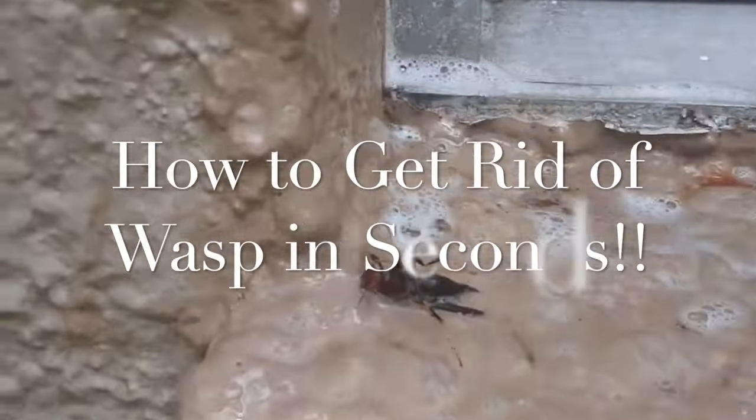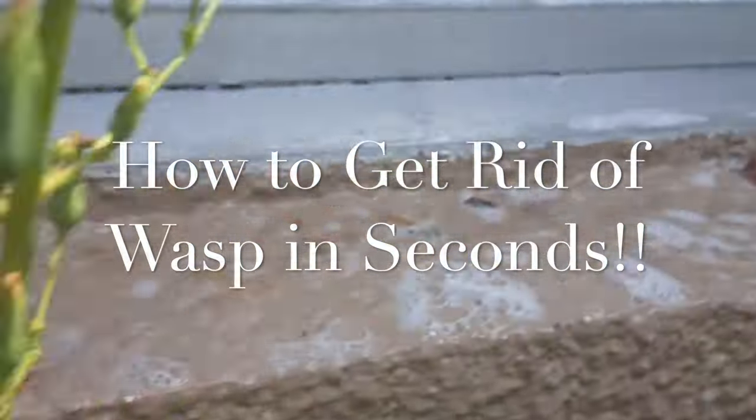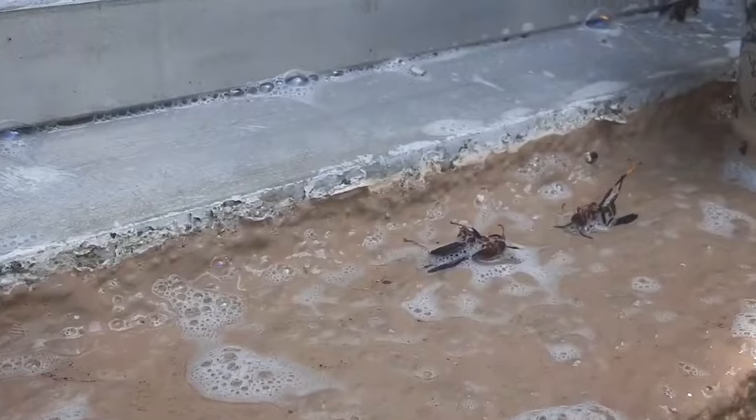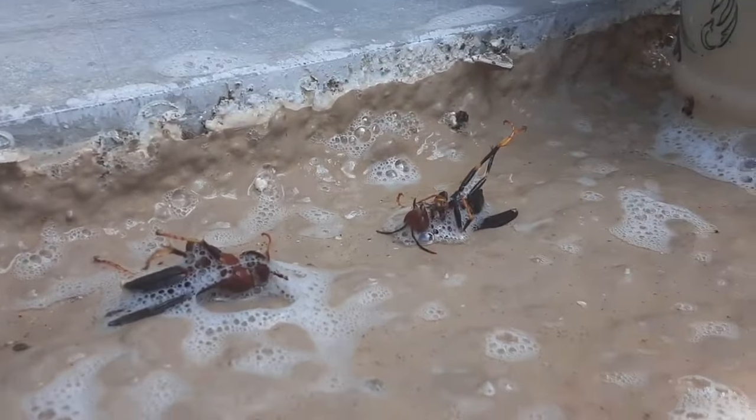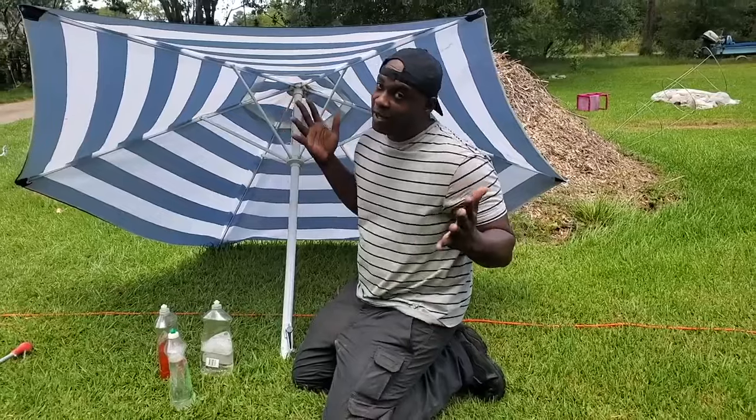You see how they just dropped it — this will give you a better perspective. That was less than a minute, and it actually cost nothing to do. Hey, everybody, welcome back to the Grow Family Network.